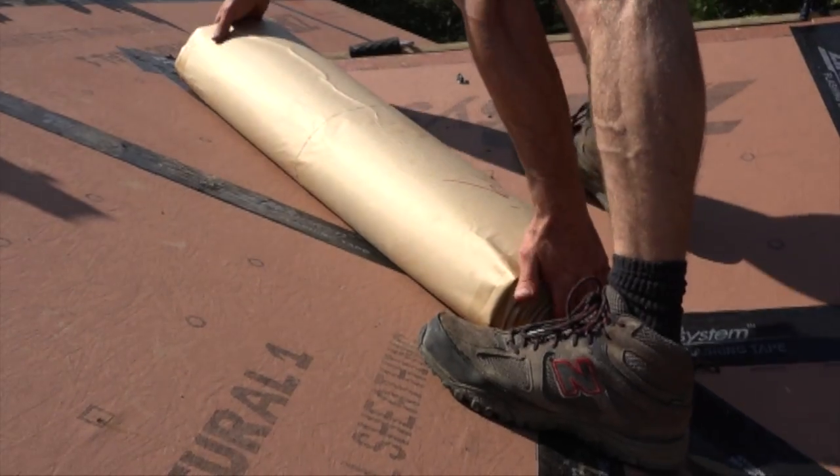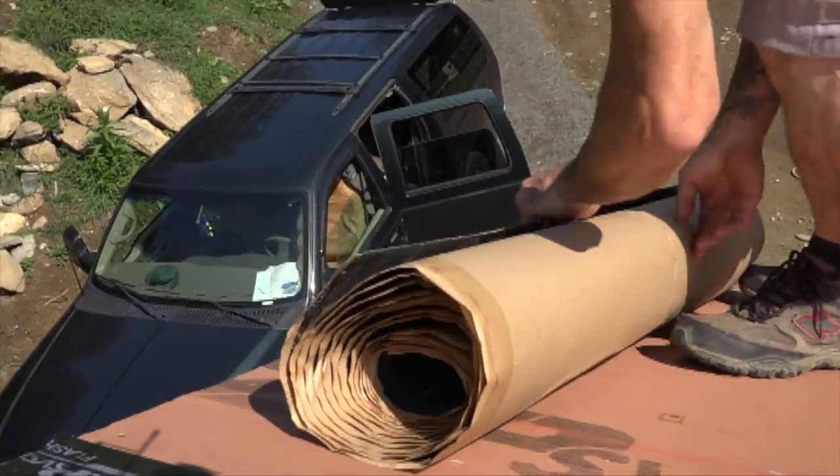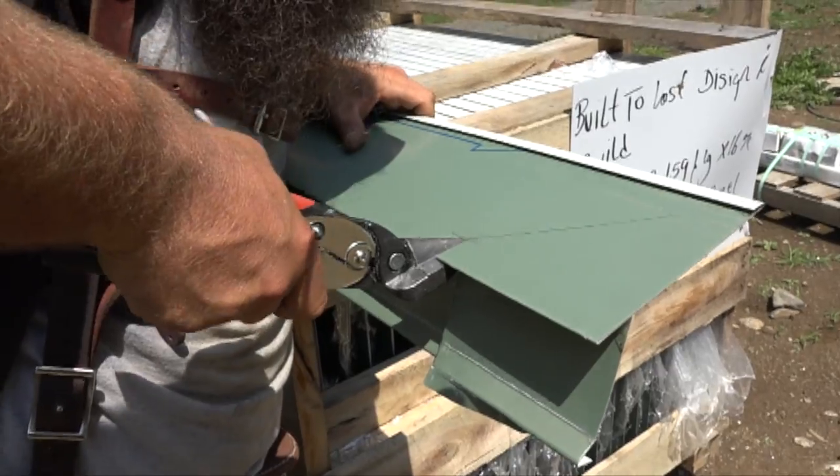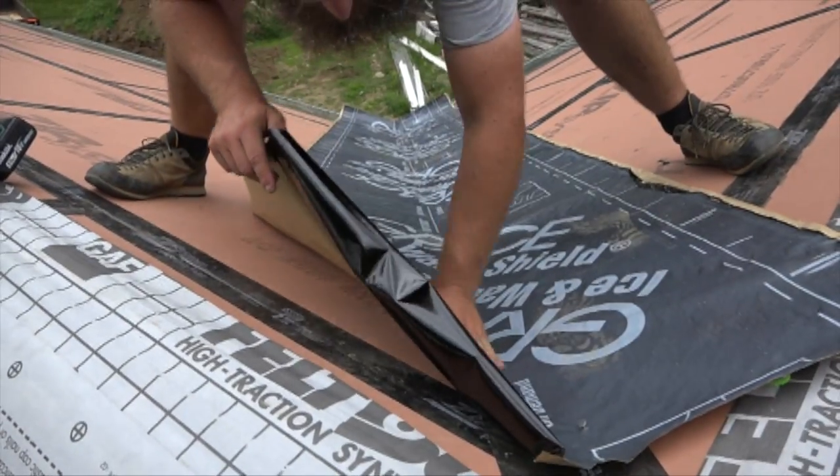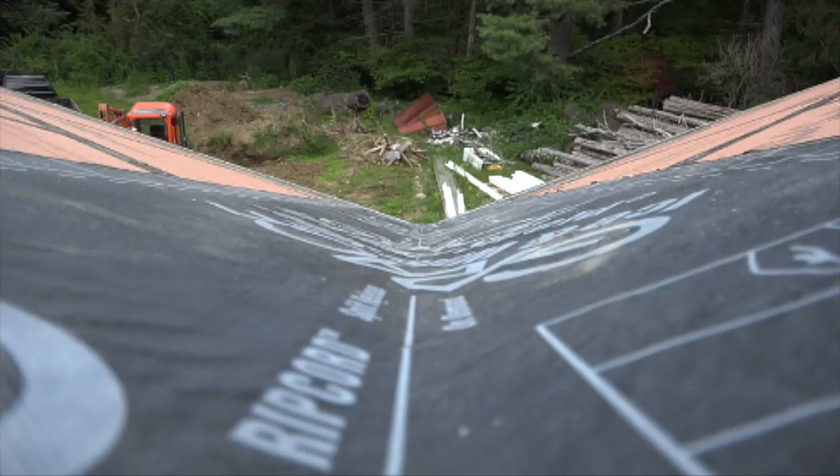That process begins with laying Eve's membrane along the lower edge and installing drip edge flashing along the perimeter of the roof. In the valleys, Ben ran a strip of membrane below the valley metal.